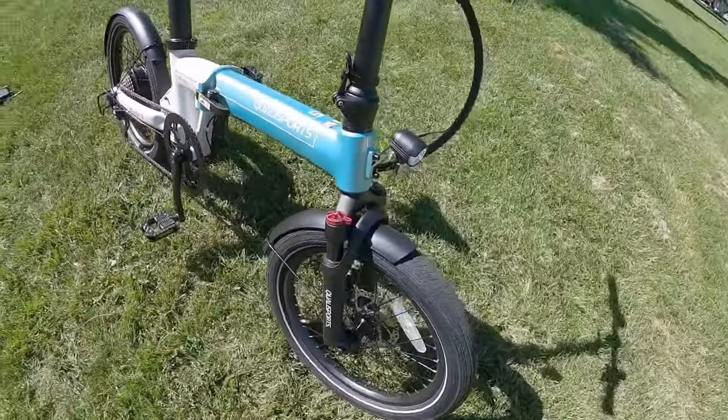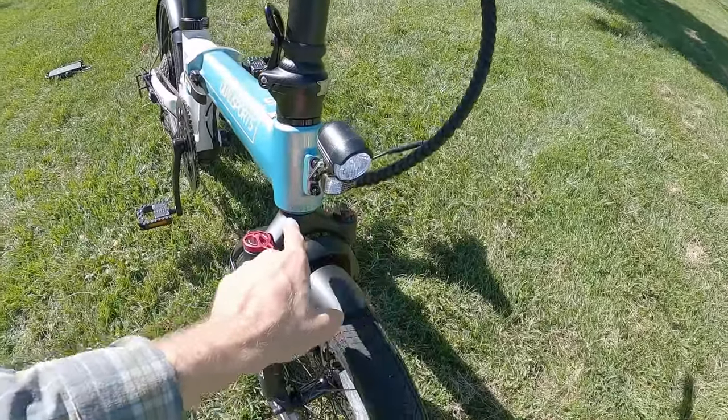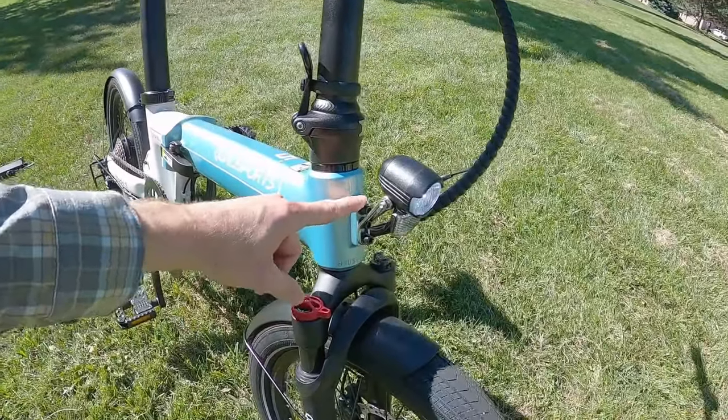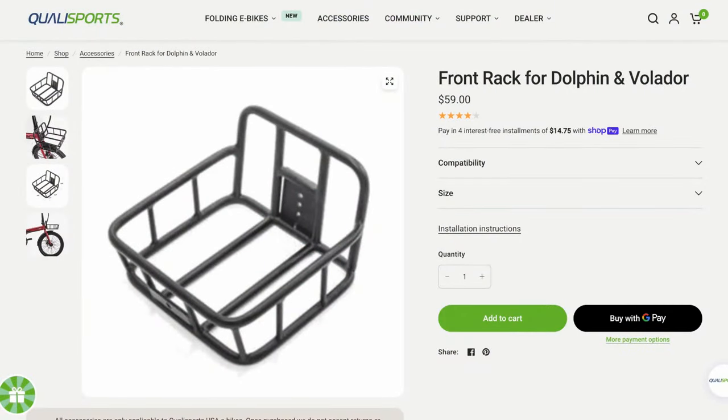Pretty nice fork — it is a spring fork, not super light, but to have that much adjustability at this price point is really good. Up here you can see the optional front rack mounts — those three bolts — as well as the headlight.